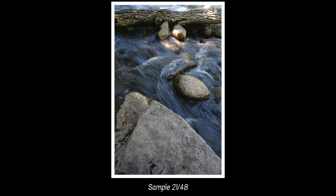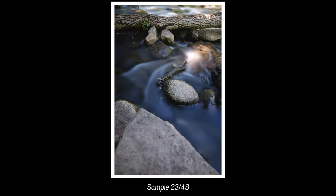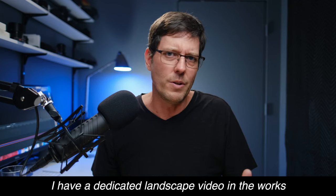What is the Viltrox 13mm f1.4 good for shooting? A range of things, more than I thought I'd actually use it for. It seems quite natural as a landscape lens, particularly a low-light landscape lens — 13mm is a great wide field of view, and f1.4 lets in a lot of light. I was using it at f8, f9, and f11 in the traditional landscape way, and stopped down at those levels it is razor sharp — not just in the middle, but razor sharp across the entire frame.